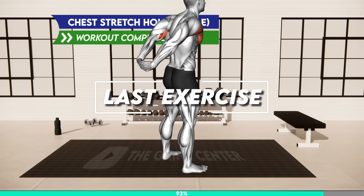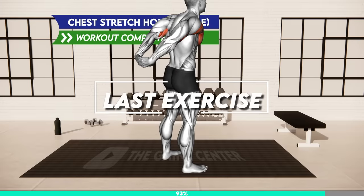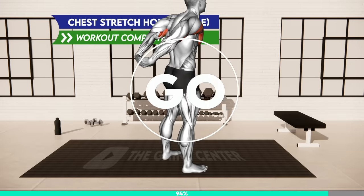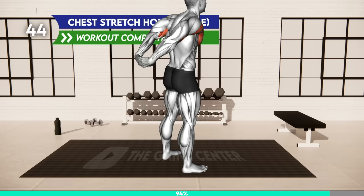Last exercise. Three, two, one, go! Stand hip distance apart. Bring your arms behind your back and put your palms together with your fingers crossed. Move your arms back, push your chest forward, squeeze your shoulder blades and look up. Hold the stretch.